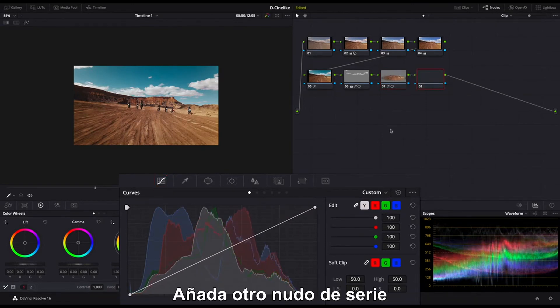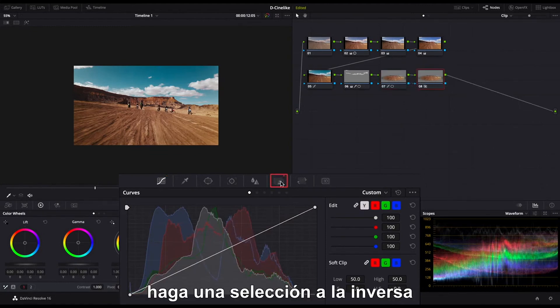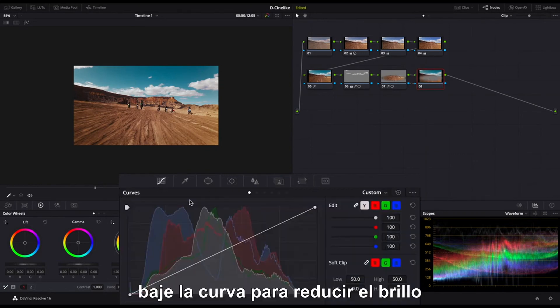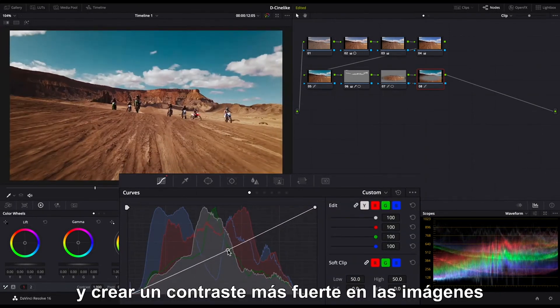Add another serial node. Link the Layer key of the previous node to the new node. Do a reverse selection. Pull down the curve to reduce the brightness and create a strong contrast in the footage.